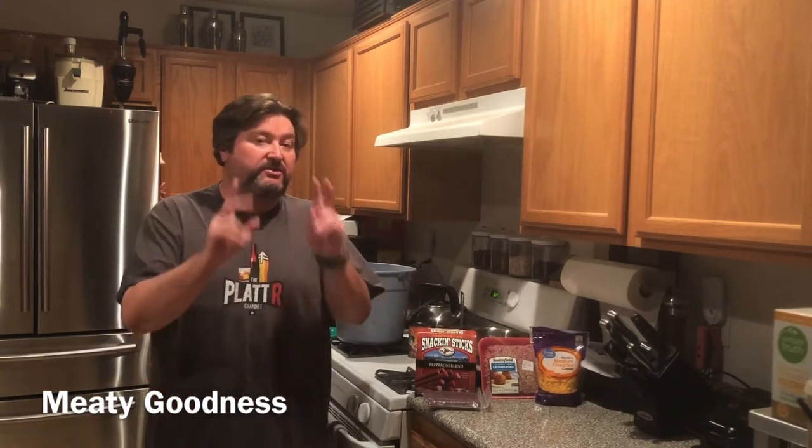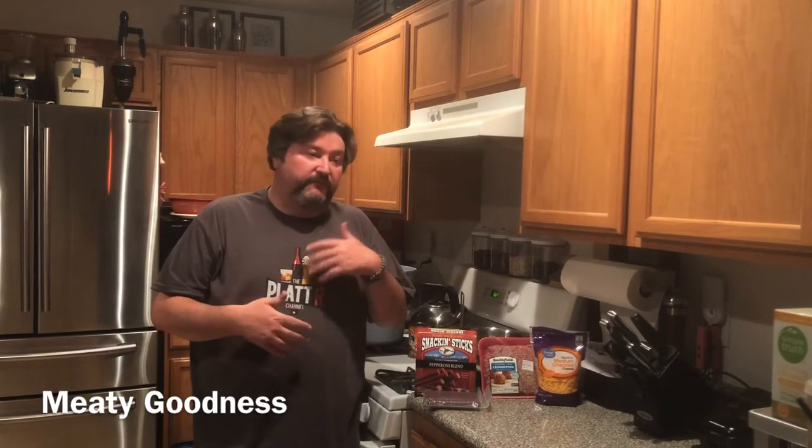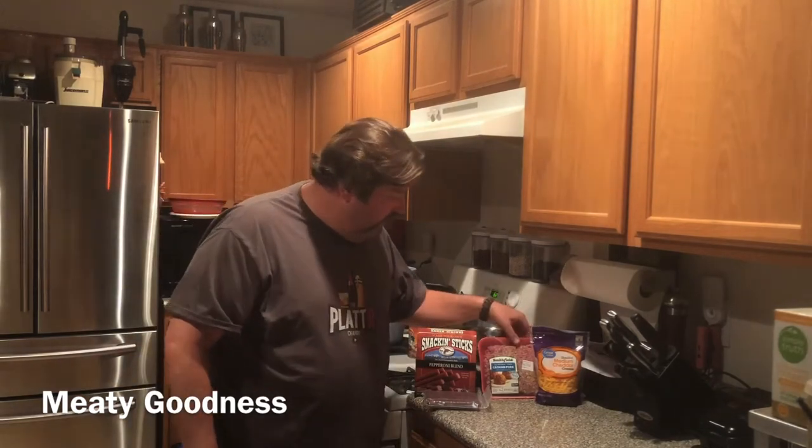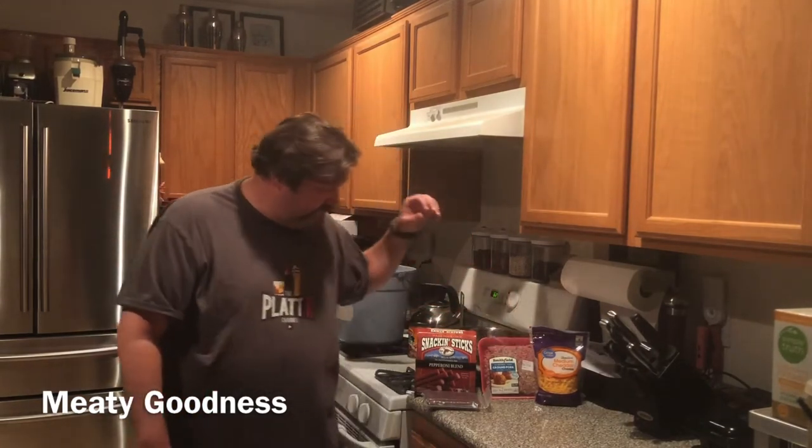In the past we've generally done one-pound batches, but today we're doing a two-pound batch. I'm going with ground pork today. You may see in other recipes or videos where people do a blend — maybe 50% ground pork, 50% ground beef. People also make turkey pepperoni snack sticks, chicken pepper, so you can use different kinds of meat.